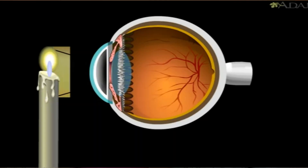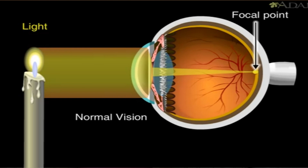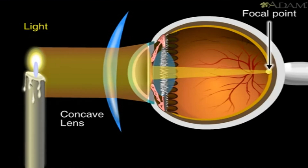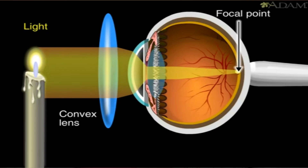Before moving ahead, I'll try to make you really clear on what exactly refraction is. Refraction is basically the deviation of light waves as they enter the eye. So instead of all the light rays coming and converging onto the retina to form an image, they get diverged in different directions, due to which a person can't see clearly. Glasses have either concave or convex lenses in them, depending on which type of refractive error you're suffering from, which help all the light rays to converge on one point on the retina.